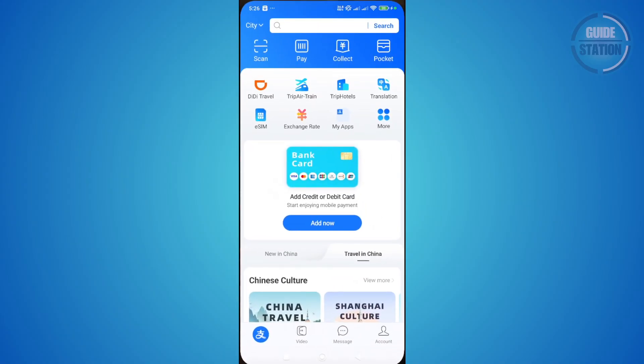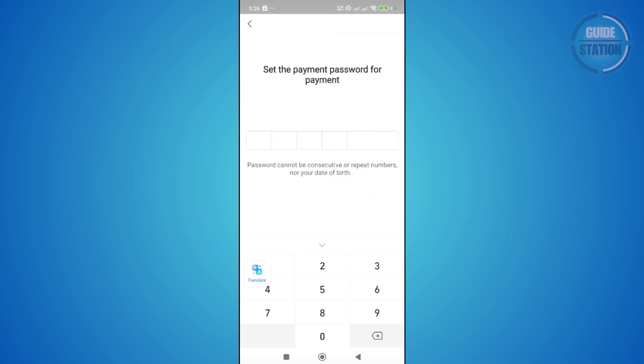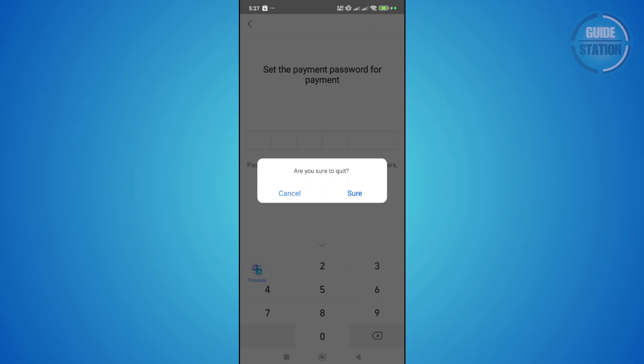So you just need to go back to Alipay, click on 'Add now' for credit or debit card, and provide all the necessary information — that includes the card number, the CVV or CVC, and also the expiration date. You may also need to set a payment password first before you can do this.